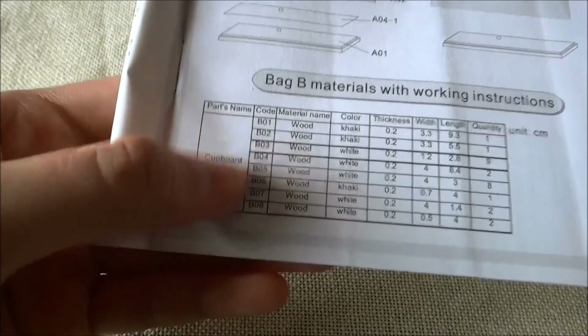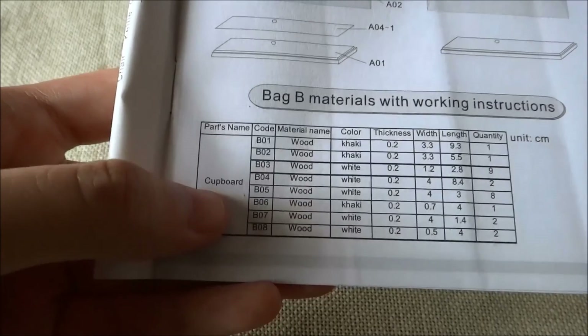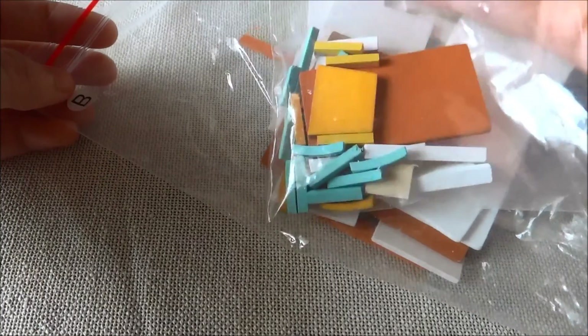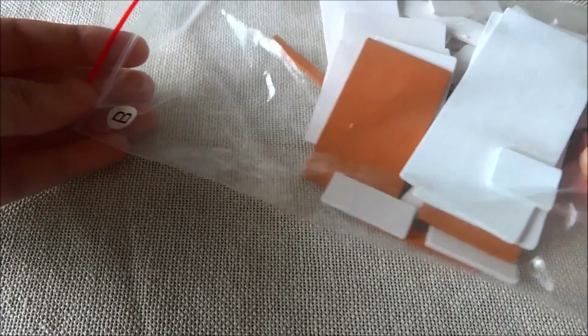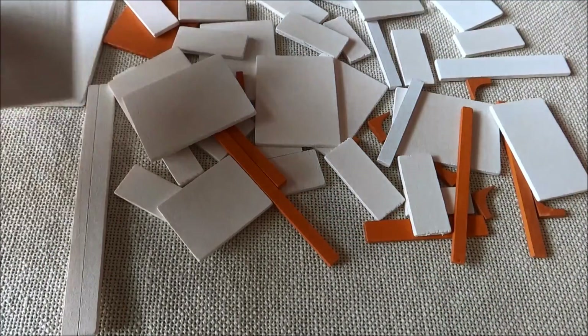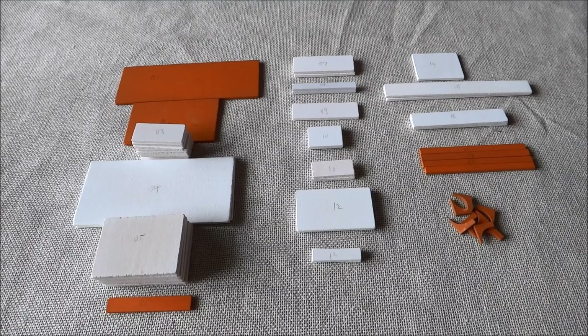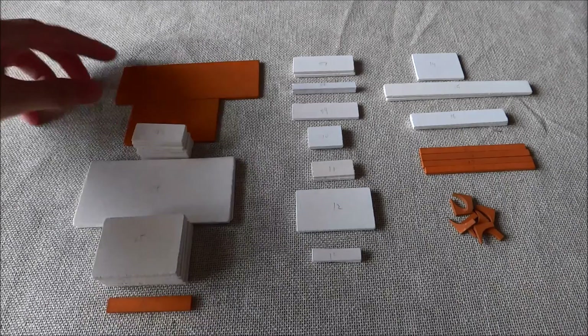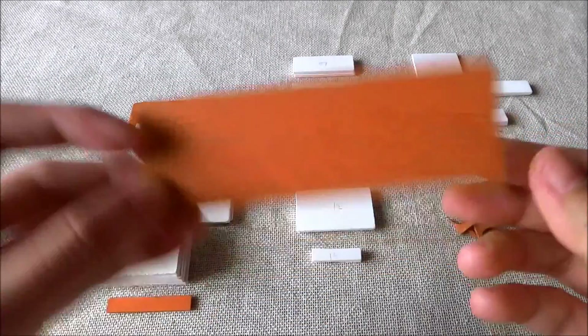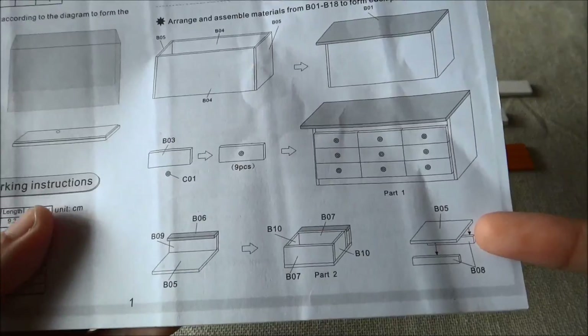Next, we need to open bag B and label each piece so it will be easier for us to construct this cupboard, as per usual. This is inside bag B. It took a little while, but I finally labeled all the pieces — just like that. This cupboard needs to be assembled.